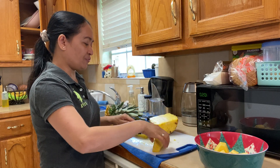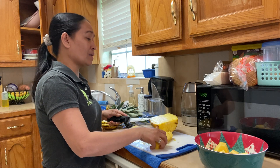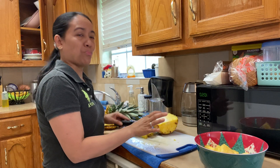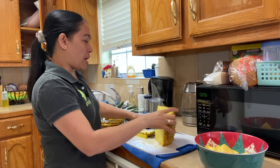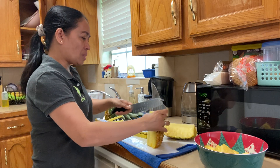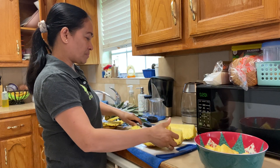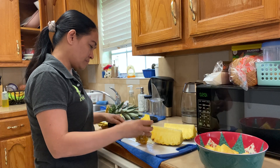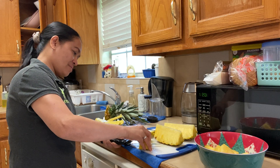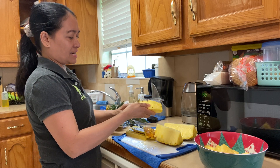If it smells good, like a sweet smell, meaning to say it is sweet. That's sweet, that's sweet! Okay guys, now you know another way how to cut the pineapple — so easy.